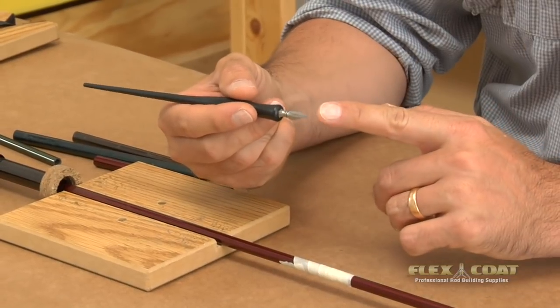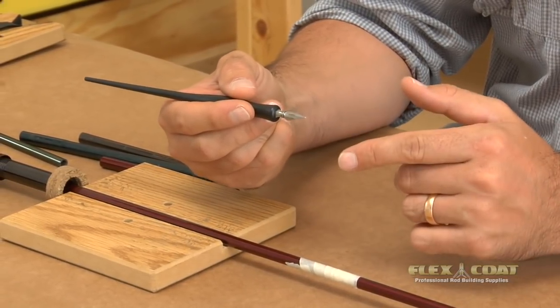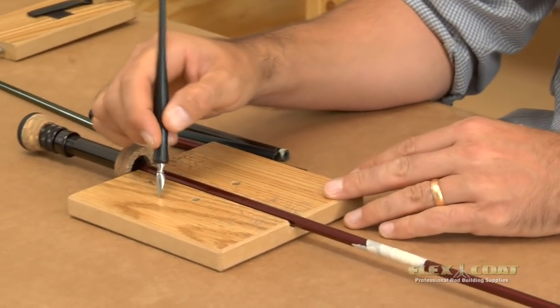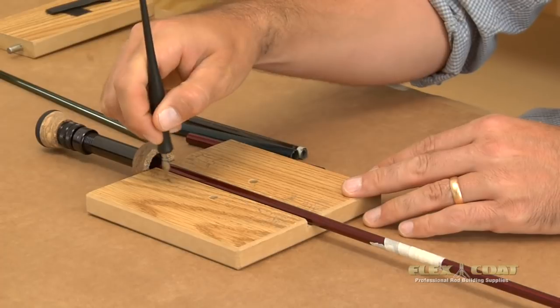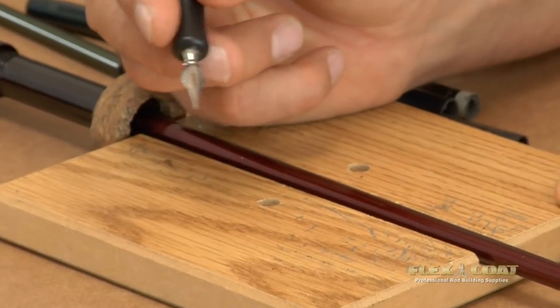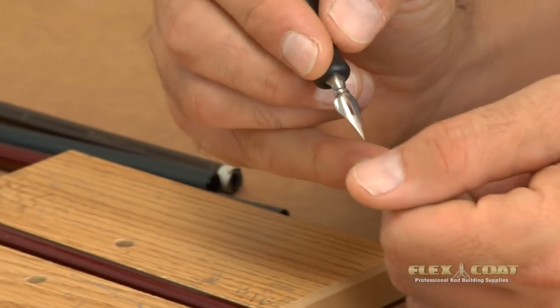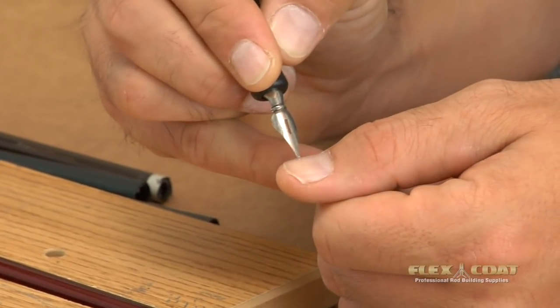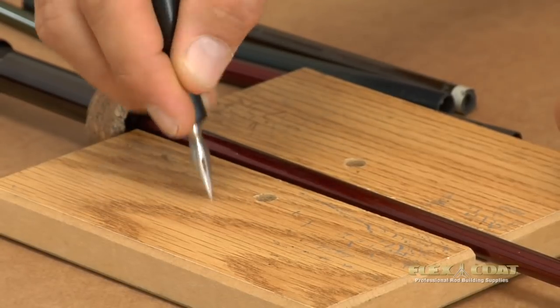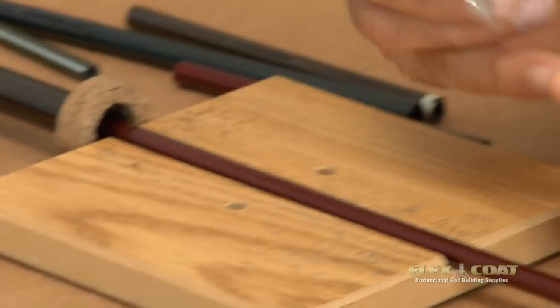The pens I prefer to use are originally designed for writing on paper, but I treat the sharp edges of every new tip by rotating it on a mildly abrasive surface, sort of polishing it. The point I want to get this to is where it doesn't scratch my thumbnail, because if it scratches my thumbnail, I know it's going to scratch my rod blank. I don't recommend sandpaper. This may take a few minutes.